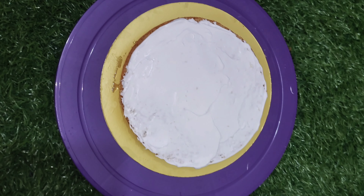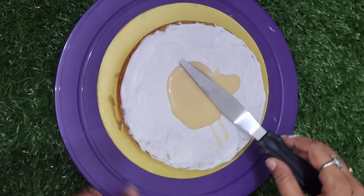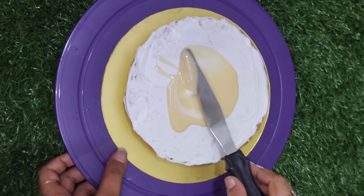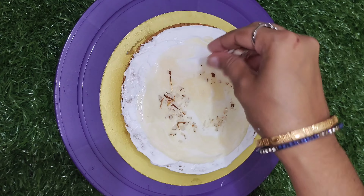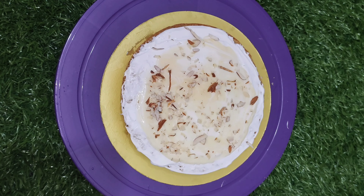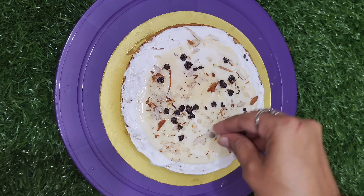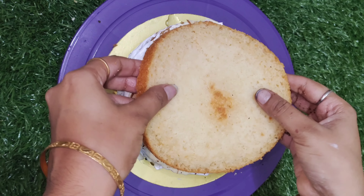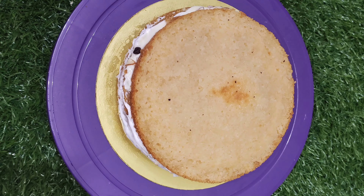I add 1 tablespoon of milk. If you introduce the cake layer, put a little lemon essence. We need to apply milk to the first layer, pour it with some water or a chocolate chip, and pour it with sugar syrup.